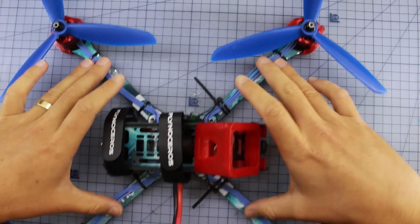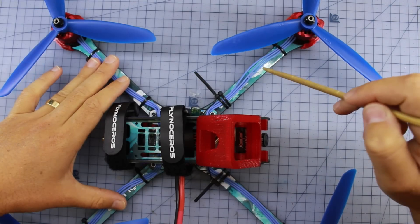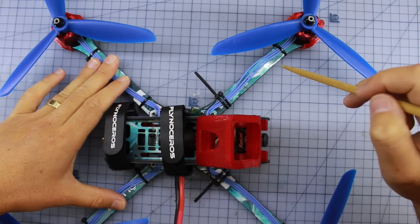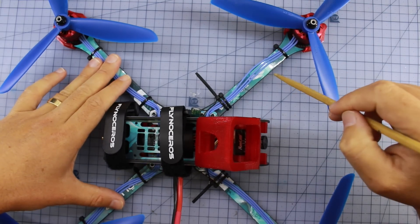It does come in a couple of different versions — I'll link them down below. There are different arm versions, so you can have like a five-inch, six-inch, seven-inch, or even up to these crazy bad boys right here, the eight-inch arms.